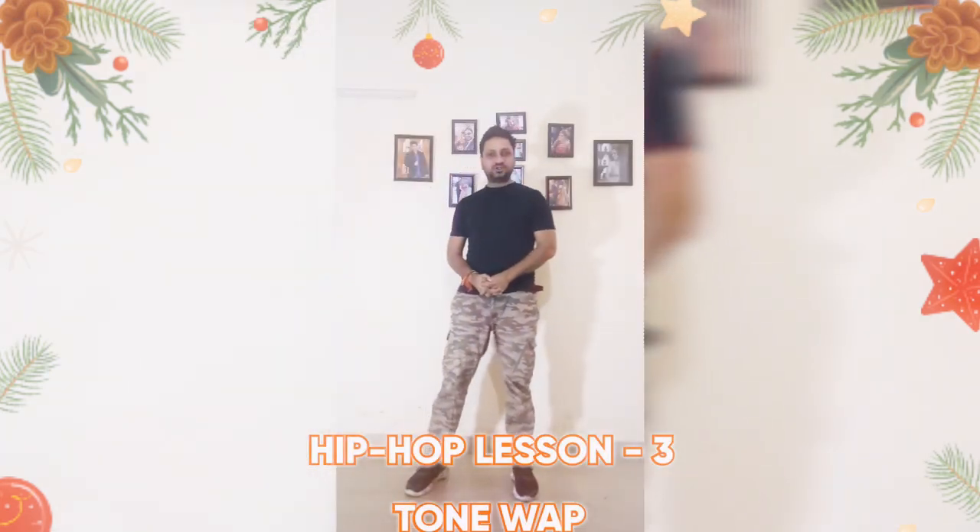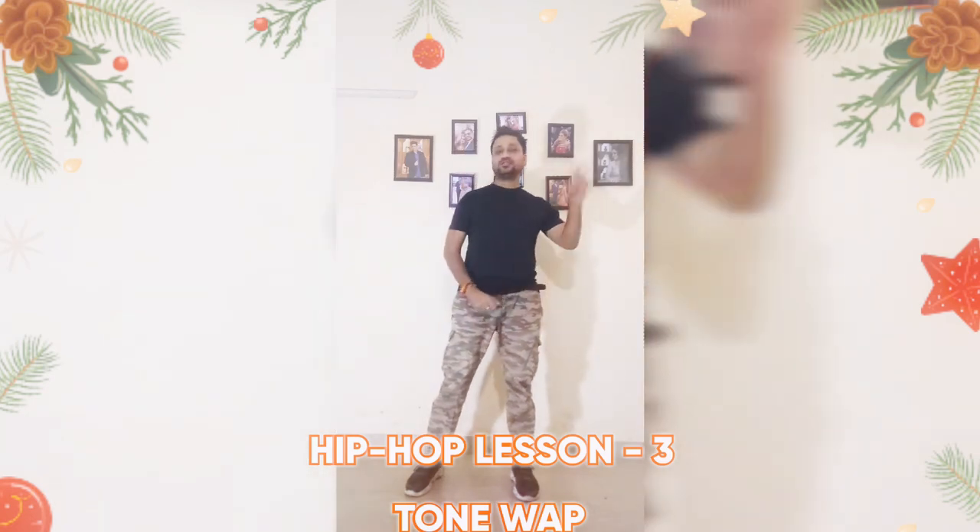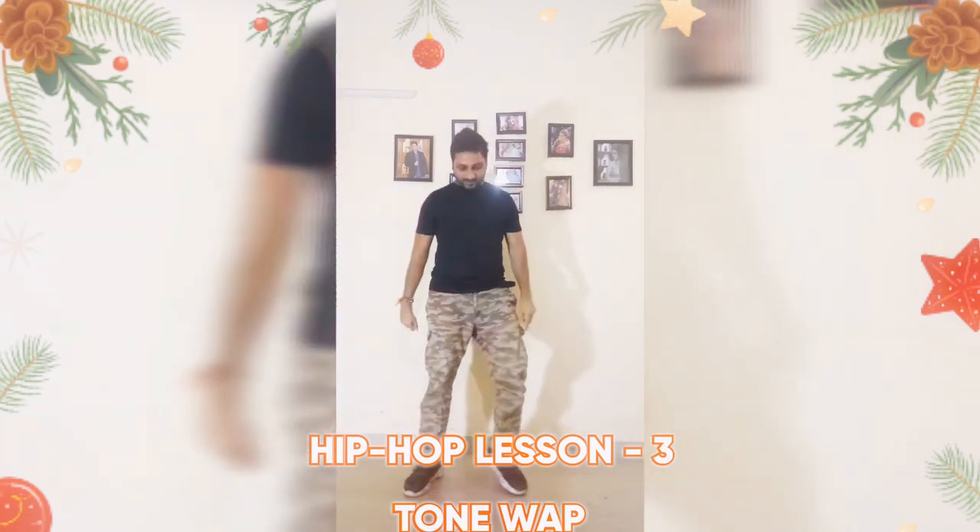Hello everyone, today I will teach you New School Hip Hop Lesson 3, Tone Wrap.